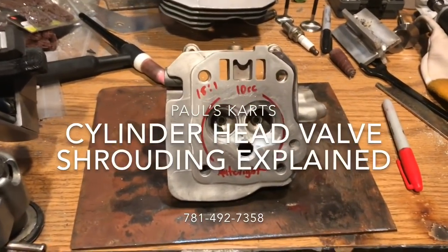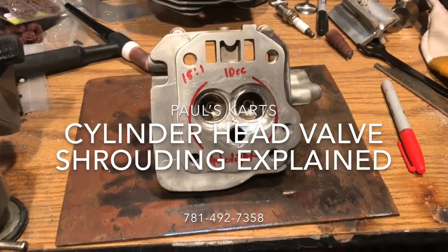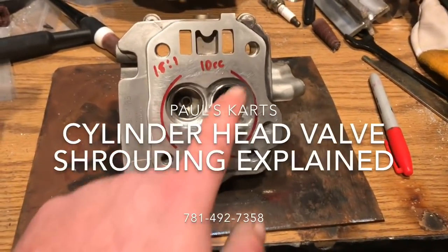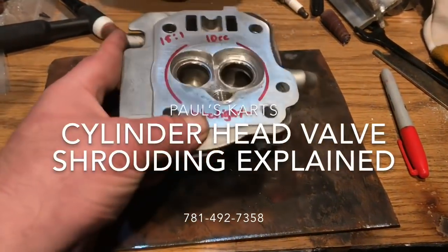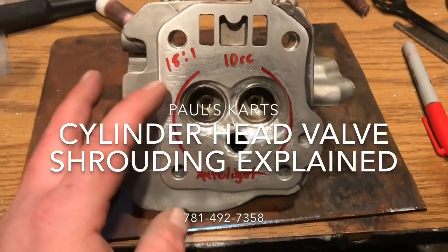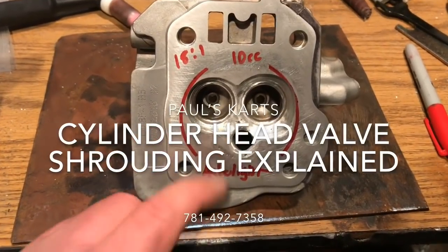All right guys, so we're out here in the shop. We have just done some of the rough shaping on this combustion chamber. These red lines represent the outskirts of the head gasket. This is an 18 to 1 compression ratio, so we'll look at the 10 cc's in the head.